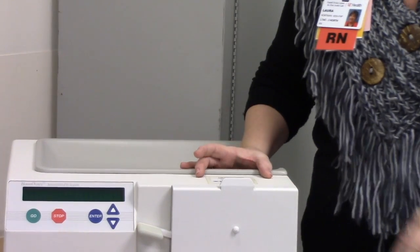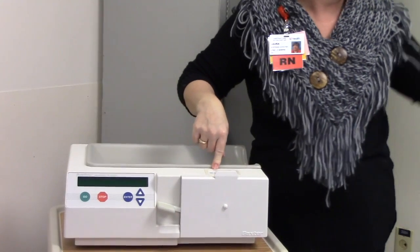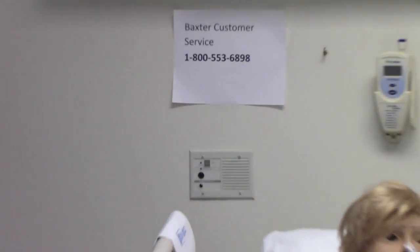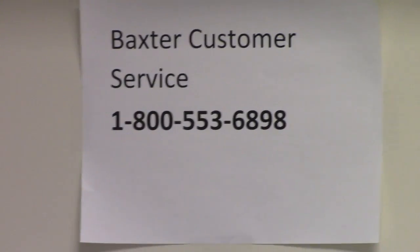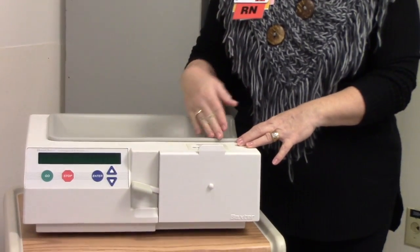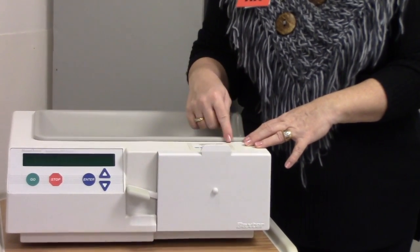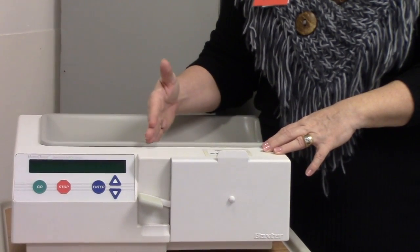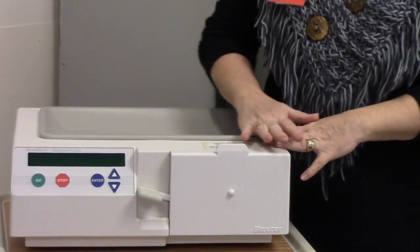Another key feature on this machine is the 1-800 Baxter number that you'll also see on the back of the wall. If at any point you get stuck or something isn't working right, you can always call that number and there will be a person on the other end who has a cycler and will walk you through whatever issue you're having.